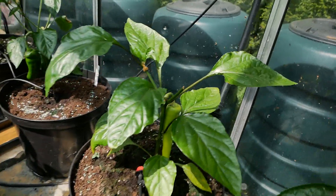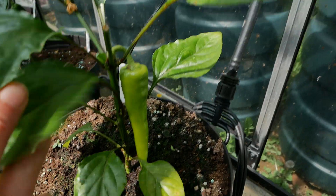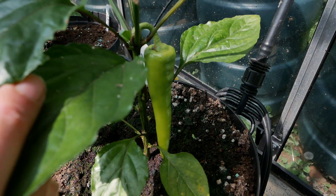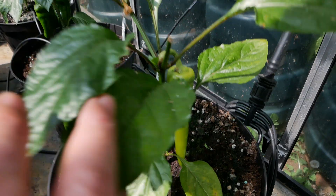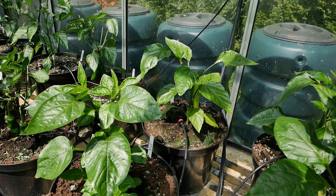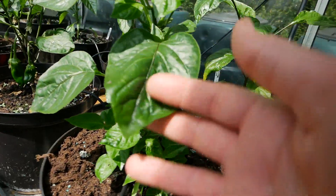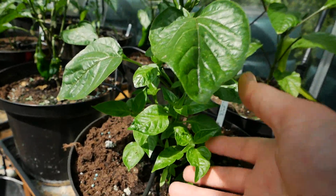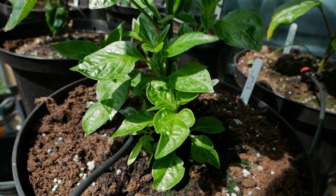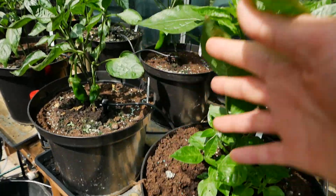We can see some peppers growing. This is my sweet banana and he just decided he's going to throw out a pepper early — it'll be ripe probably in the next two weeks or so. And again, lots of new growth on these plants here. This is the lemon drop; I'm quite keen to see how this one produces this year. I've never grown a lemon drop before and everybody raves about how awesome they taste, so looking forward to that.